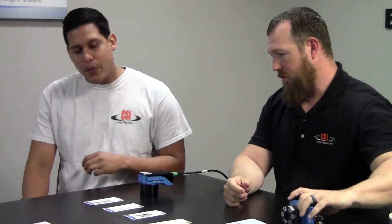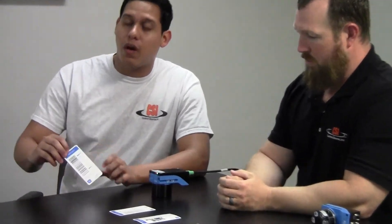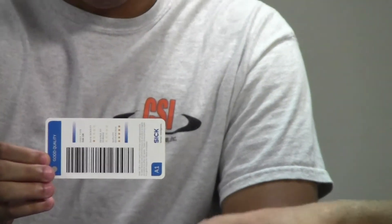Right now we have a few barcodes — we have different examples. For the first example we have a good quality barcode, which is this one right here. You guys are familiar with this one.